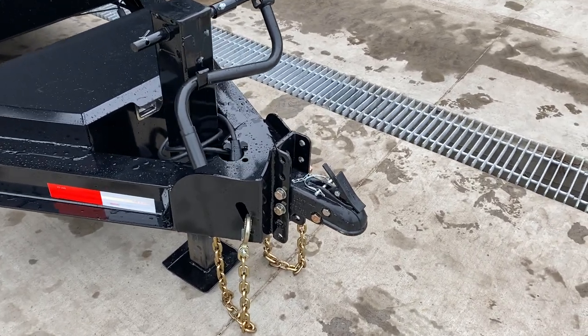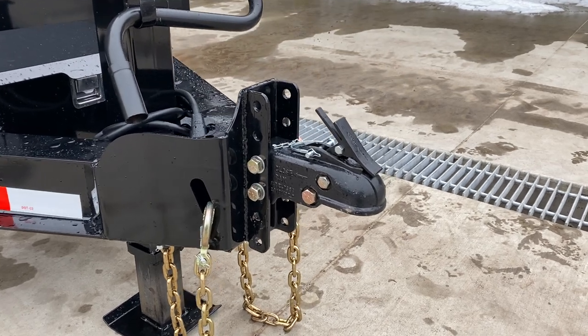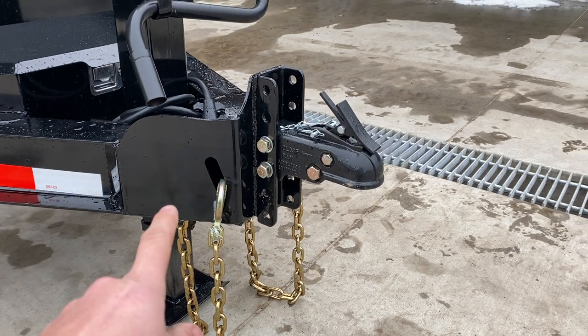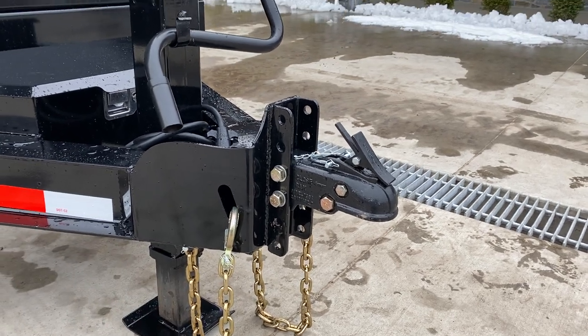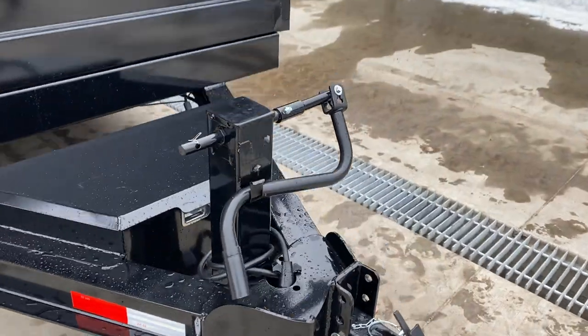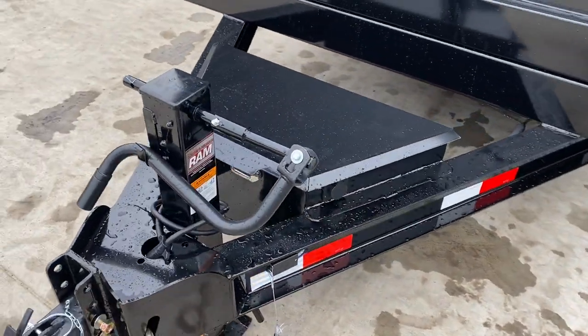Starting up front, it's got a nice heavy-duty cast-adjustable coupler. It is a 6-hole channel with a cast coupler and a beefy front reinforcement with an integrated chain holder. That is one of the heavier-duty setups in the industry, the way they box those out.